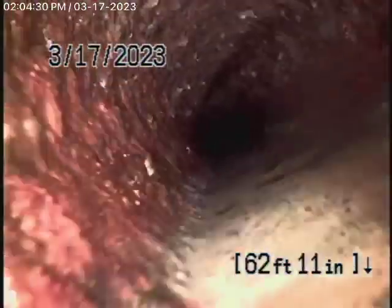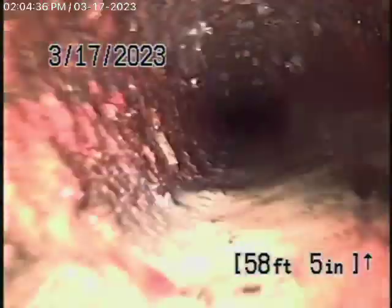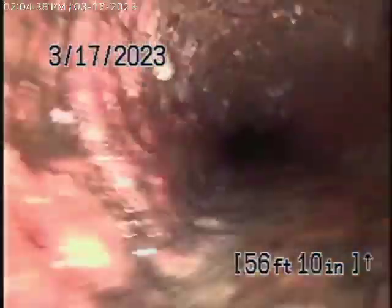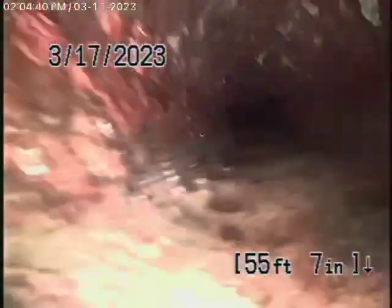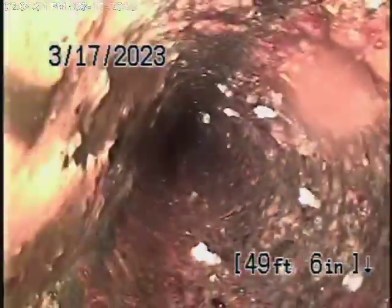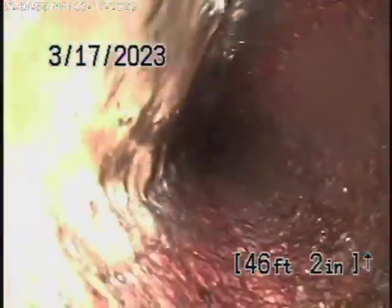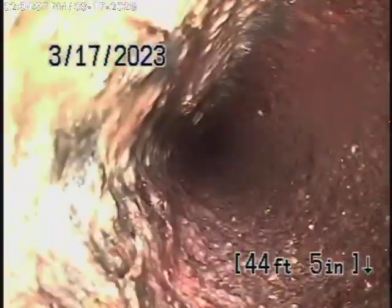We're definitely going to recommend at least having a cleanout installed where the pipe exits the house — maybe a two-way cleanout. You could run a cable with a blade through the line to descale the pipe until replacement is necessary. I don't think replacement is really necessary at this point, but I would definitely recommend a two-way cleanout be installed and then run a cable with a blade through the line to descale the pipe.